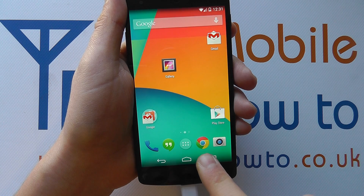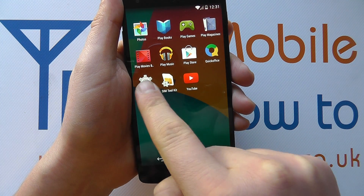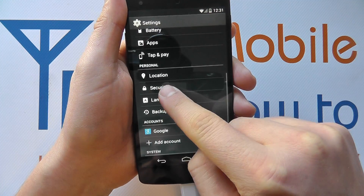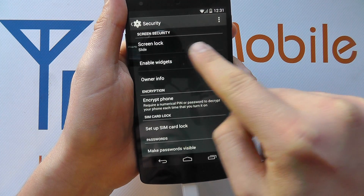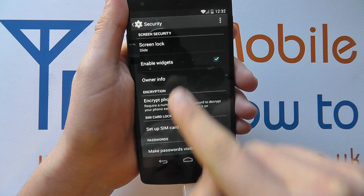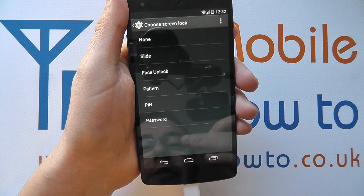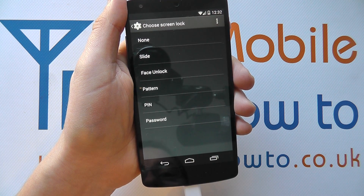To change the security options you need to go into Settings. Go through your app tray, find your Settings icon and click on that. You'll be taken to the Settings menu where you need to scroll through until you find Security. Tap on Security and the option at the top will be your current security method — most likely it will be Slide, however it will show other security methods if you're using them. Tap on that and you get taken through to a range of lock screen options.